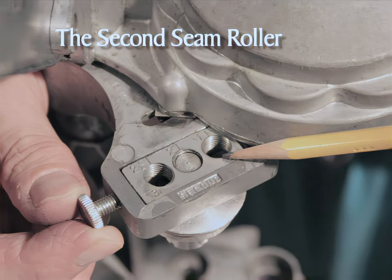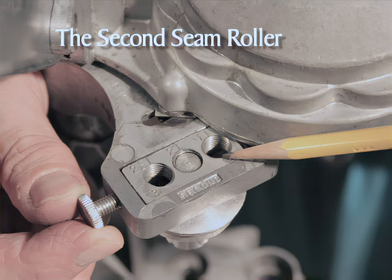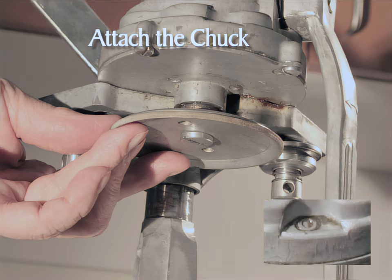Now we'll assemble the second seam roller on the left side of the head. Build the second seam roller assembly by putting the spring onto the roller screw, adding the seaming roller and then the washer. Like the first seaming roller, the largest part of the seaming roller is next to the washer. Rotate the crank until a two appears in the window. Install the second seaming roller on the left side the same way as the first — threaded into the number two hole, which is the center one. After both seam rollers have been assembled, rotate the crank until the zero appears in the indicating window.